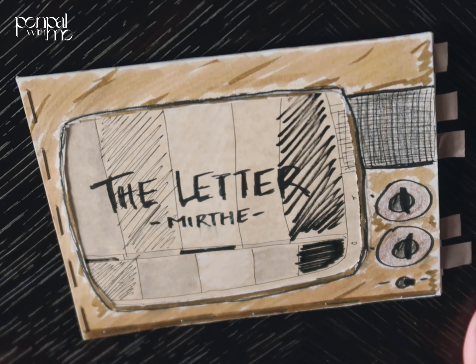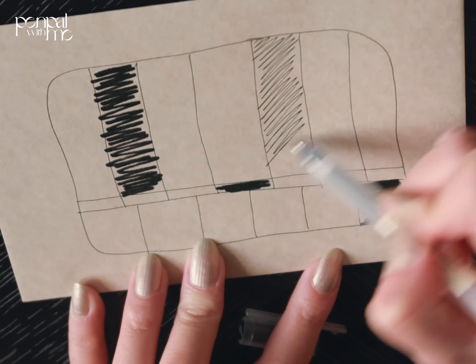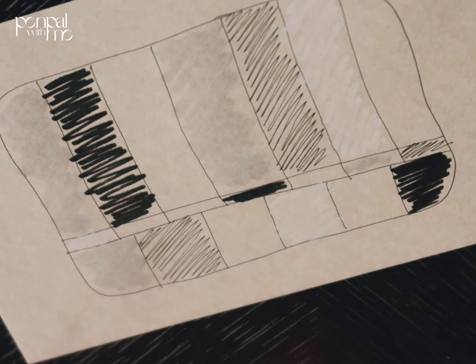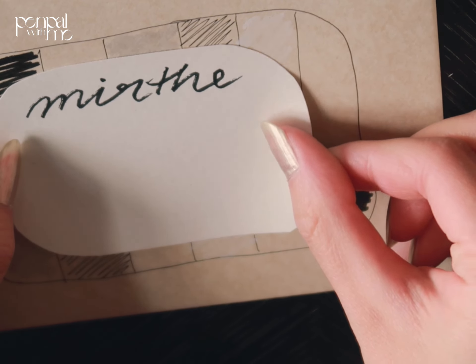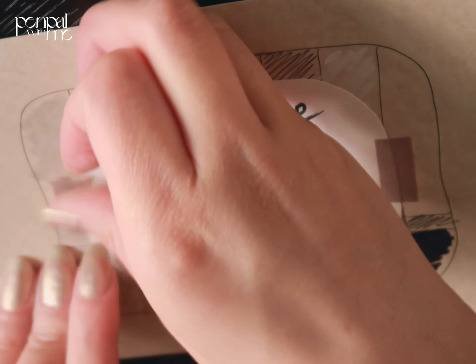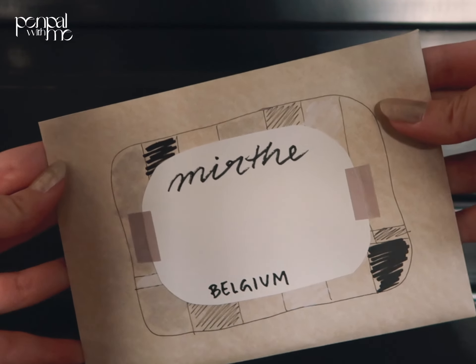I signed it off and closed it, and put it back into the frame. By now the whole letter is actually done. But you can't forget about the envelope — I really liked what I did on the cover, so I just recreated that but better. Then I put her name tag on.